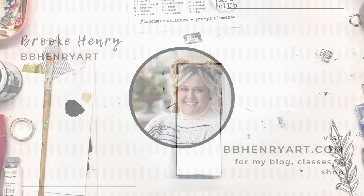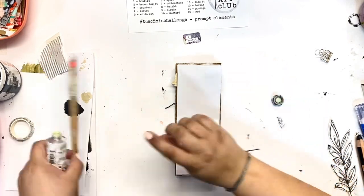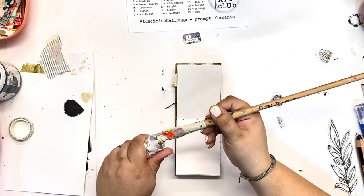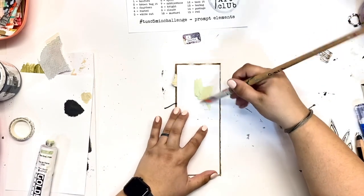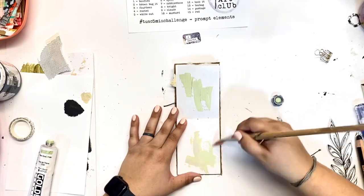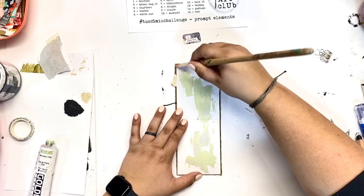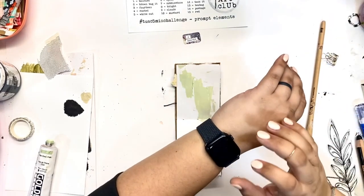Hi friends and welcome back! It is day 4 of the Ugly Art Club's 5-Minute Challenge. I will tag the information for the challenge and for the Ugly Art Club down in the description below. Make sure to go check them out — they're a great resource for just getting in your studio and playing.